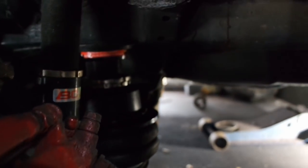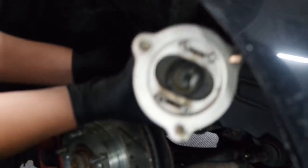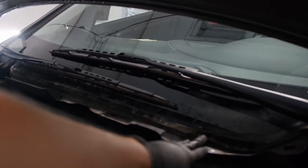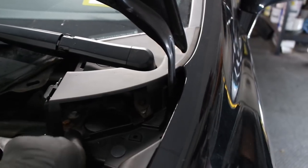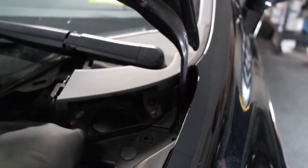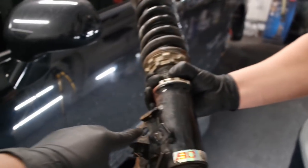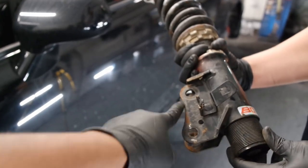We got the back installed — took the old springs out, those old faithfuls are gone. We already did both rear sides and we're moving to the front. The good thing about these Civics is there's no upper control arm. To take out the front strut, you have to take off this plastic cowl piece to get access to the three 12-millimeter bolts holding the strut in — one here, one here, one over there. Then at the bottom there are two 17-millimeter bolts going through the hub.